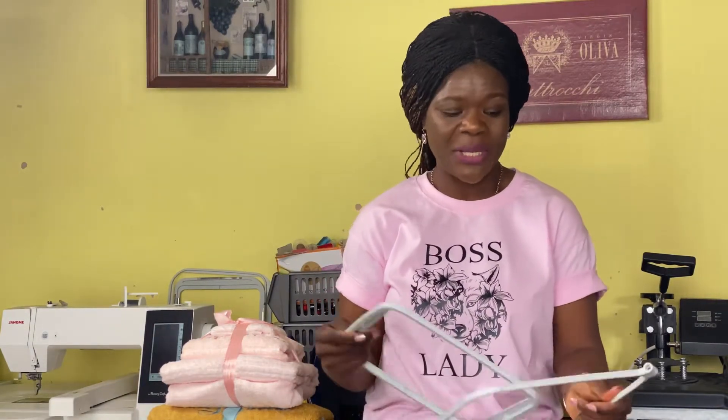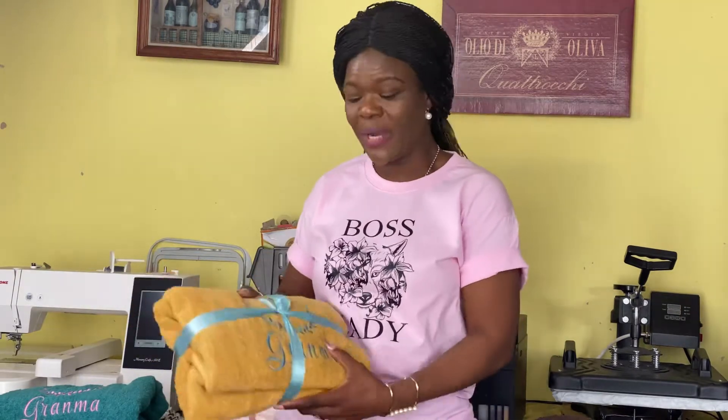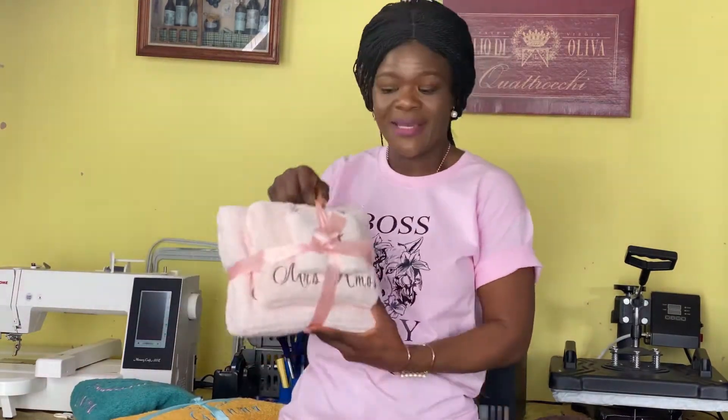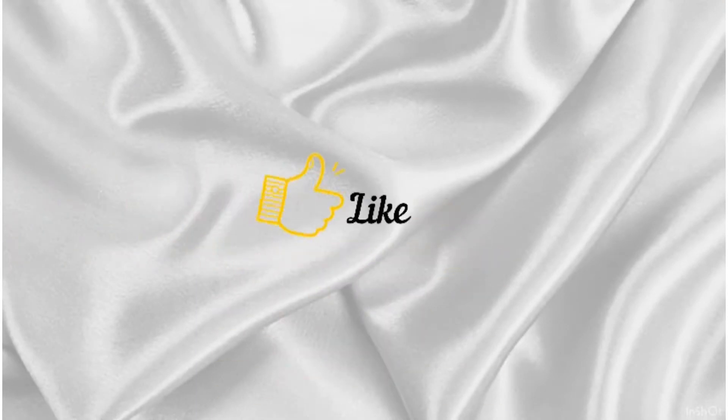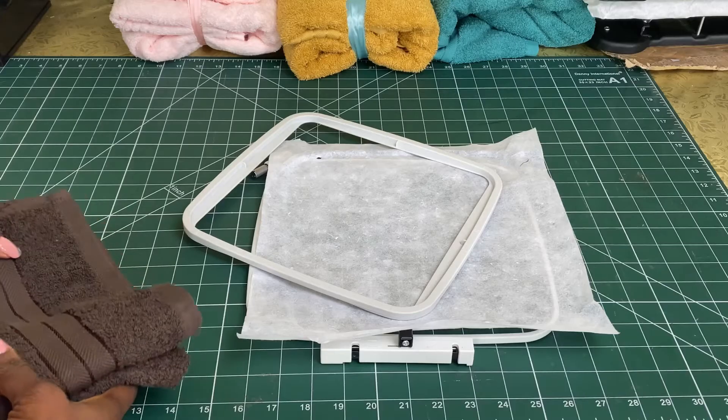The floating method is a method that allows us to hoop only the stabilizer. We only have to hoop a stabilizer into our hoop and then we float our towels on top, holding it down with pins. Towels are one of my favorite things to make and I've been floating all of them recently. Today I decided, since I was putting up a new listing on my Etsy shop — a personalized dog towel — I would like you to see how I float my towels. Let's get straight into the tutorial.